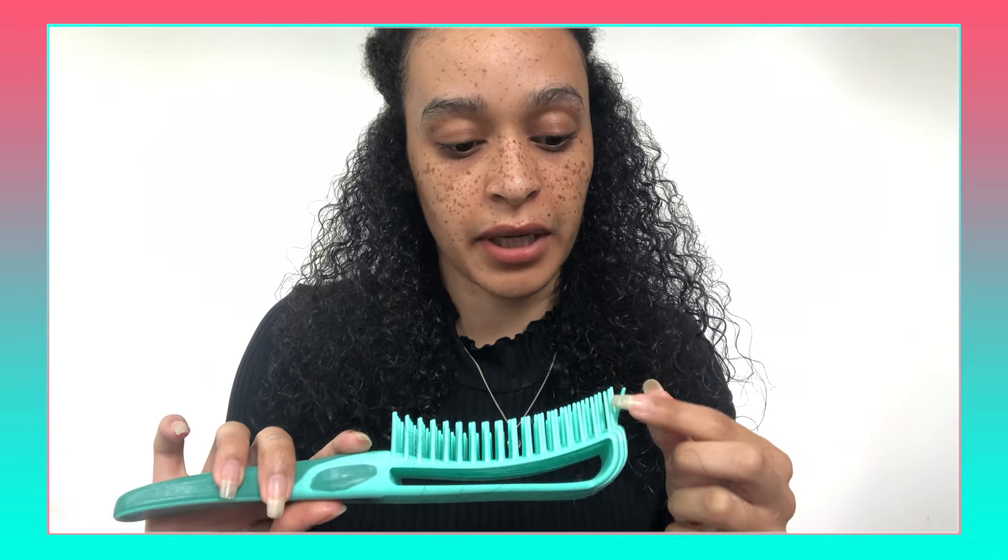I like the bounce it's giving to the ends. And in terms of the hair that's actually coming out — not that much, if any. I guess my hair is well and truly detangled. That didn't take very long — it took about two minutes. Not a knot in the house.